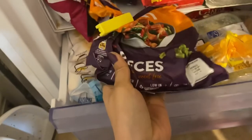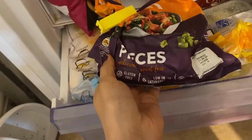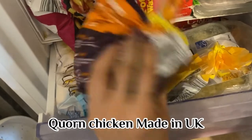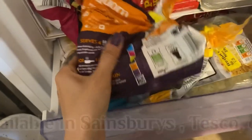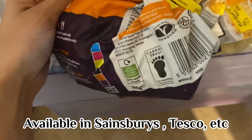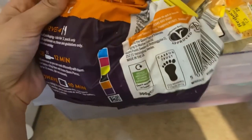Stay with me in this video — I'm going to show you how to make it. This food takes at least an hour to get ready. When I say corn chicken, this is the stuff — you can buy it from Sainsbury's or many other places. It's fully vegetarian and it's made in the UK.